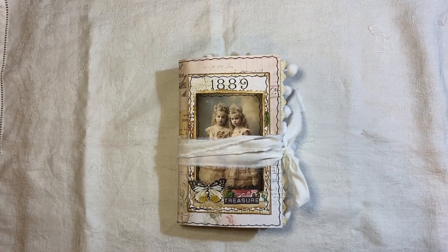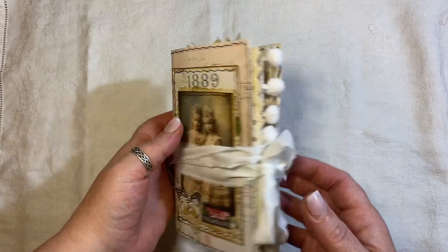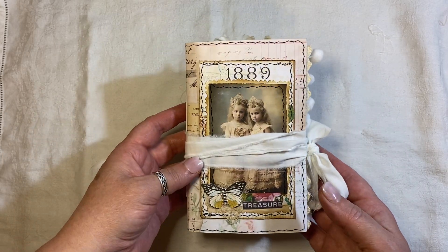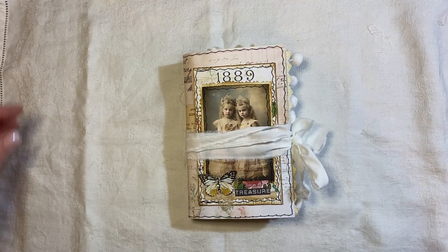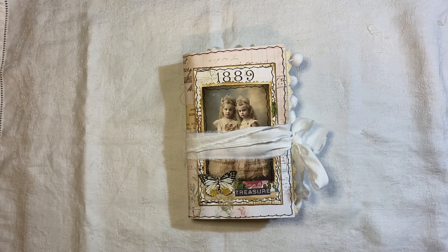Hi everyone, I'm back to share another little journal with you. I'm obsessed with making these little ones at the moment. This one is quite eclectic, there's no real theme to it — just using things that have already been trimmed, printed and cut out, that I didn't use in previous projects.